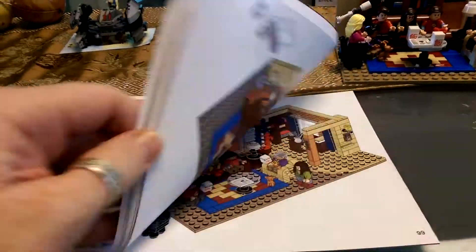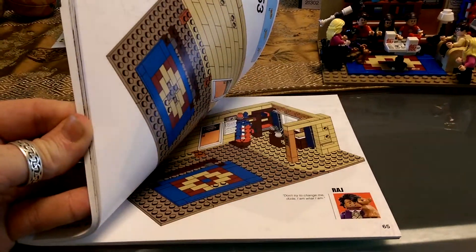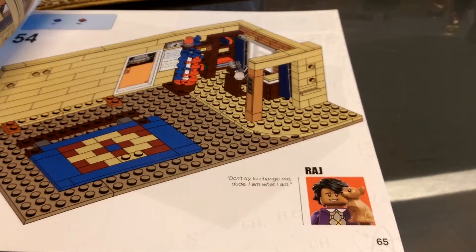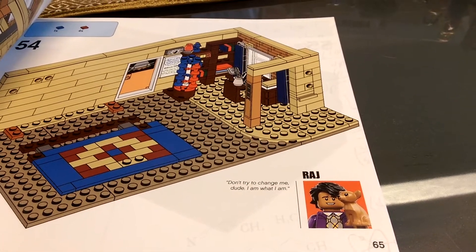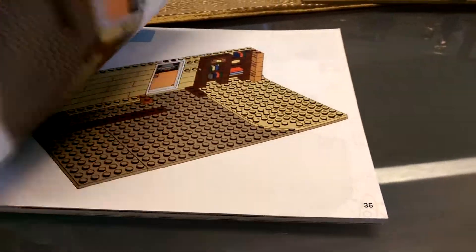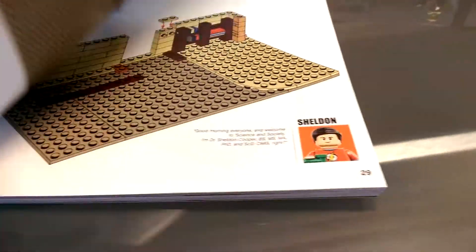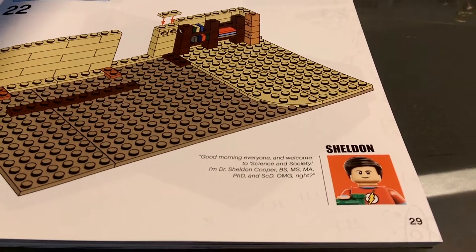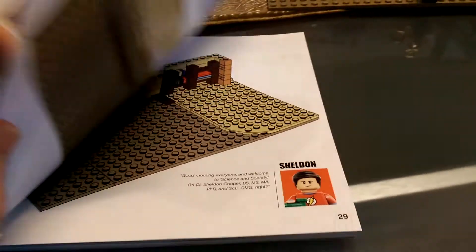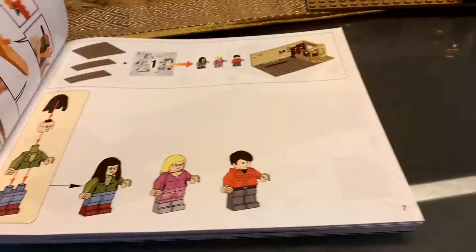We'll have a look at the book — this is the manual. What was quite good through the book is every now and then you'd have a line from the show and the character who says it. Let's see if we can find another one there for you. There's Sheldon. So you get quotes from the show and all the figures.